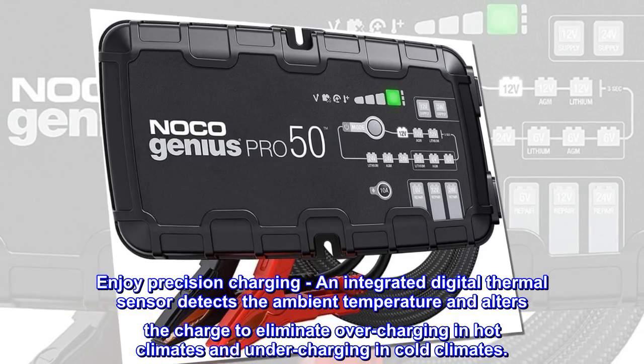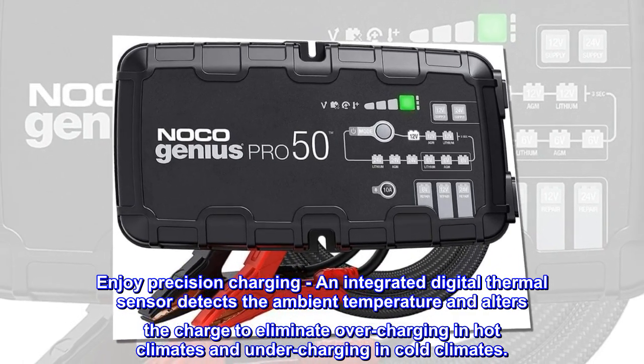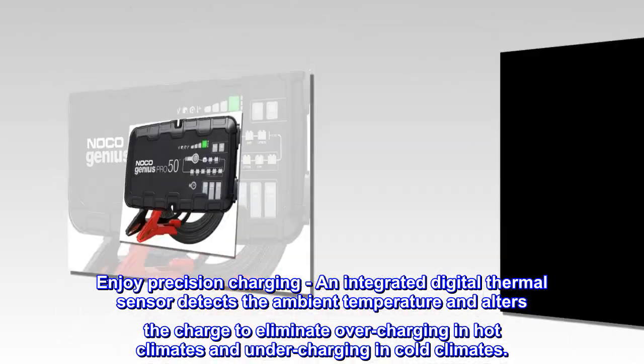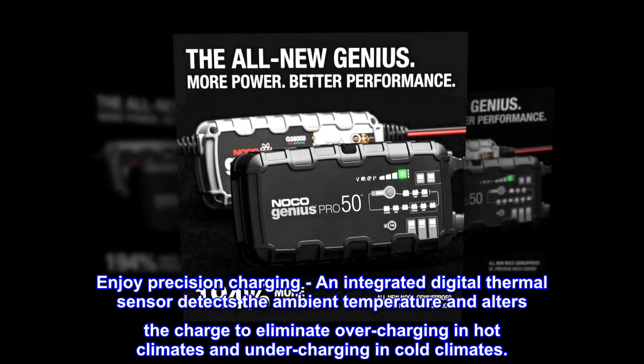Enjoy precision charging — an integrated digital thermal sensor detects the ambient temperature and alters the charge to eliminate overcharging in hot climates and undercharging in cold climates.